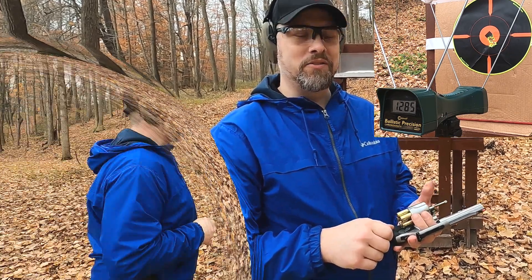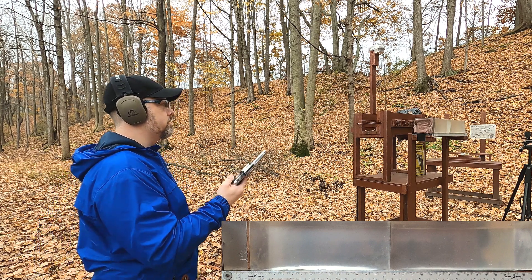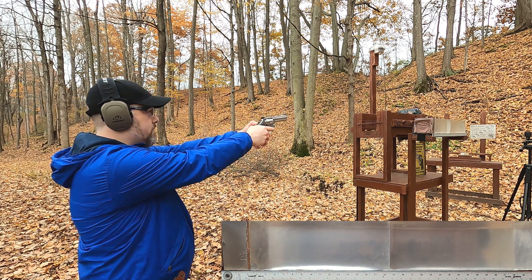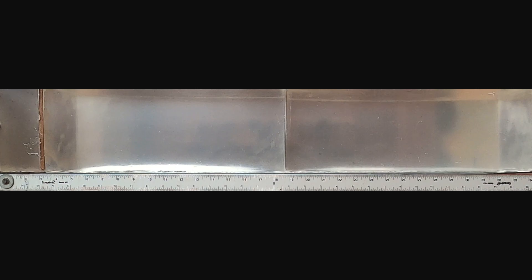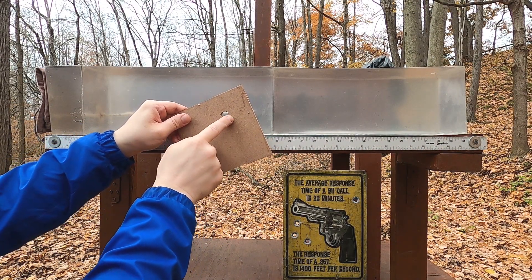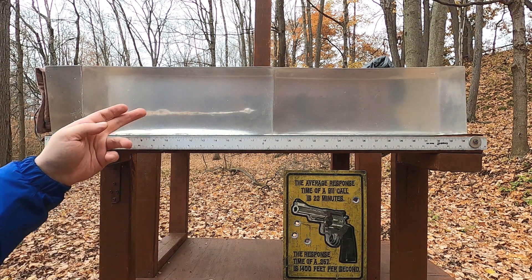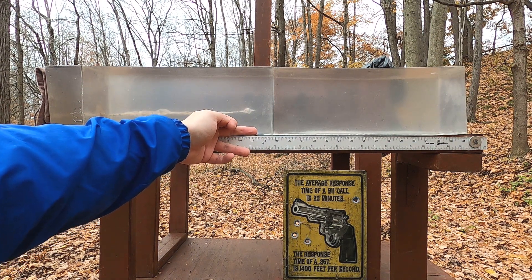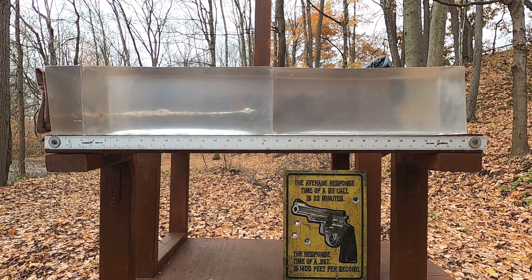First up, 357 Magnum through four layers of denim, three inches of clear ballistics, a quarter-inch medium density fiberboard representing ribs or sternum, and into more clear ballistics. Looking at the results through the MDF, we have what appears to be expansion in that first three inches — the same way a traditional hollow point would expand. There's a lot of damage and a full damage path of about 17 and three-quarters inches.